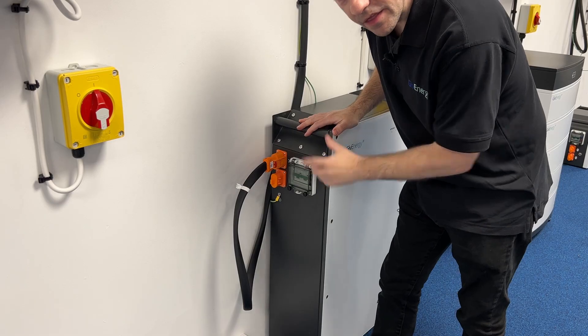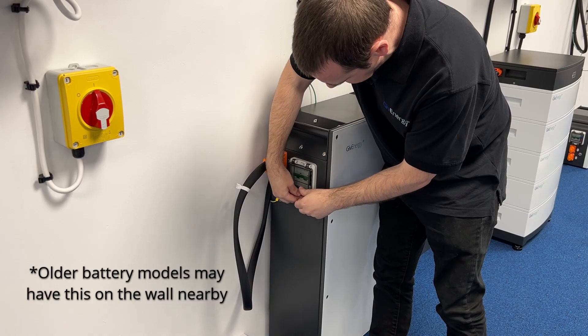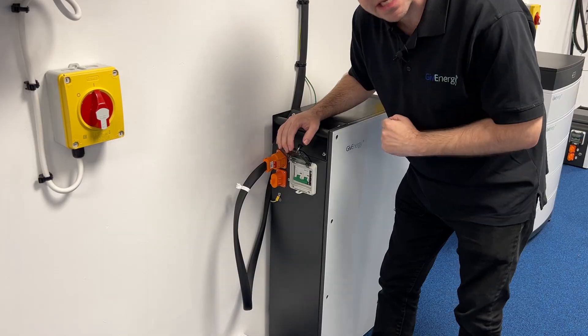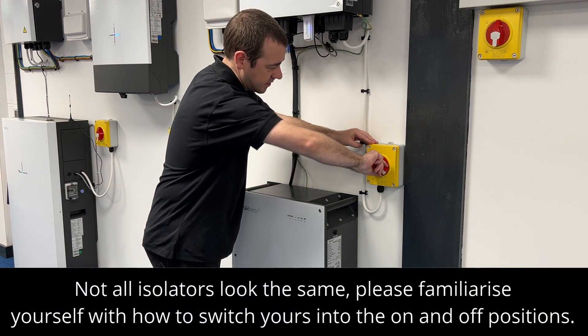Now move to the left side of the battery as you look at it. This is the DC MCB — just unscrew these, open the flap, and push this down. Down is off, up is on.